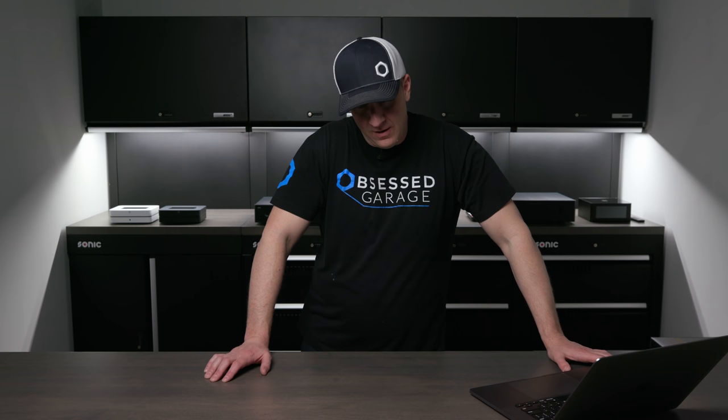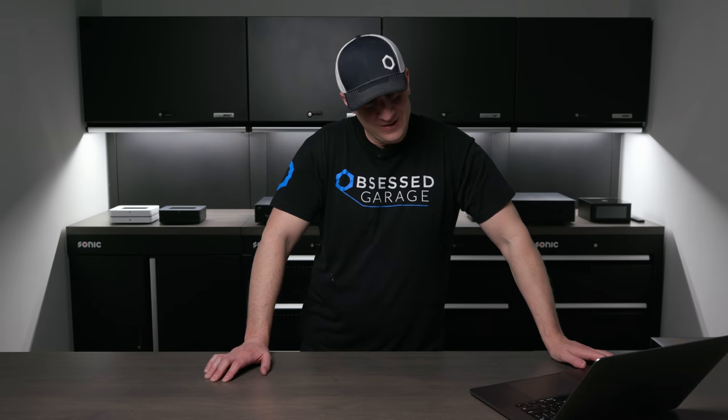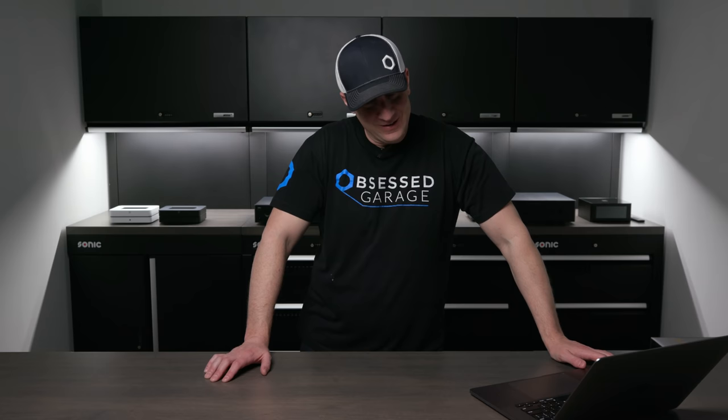These are what we use to power our Dynaudio Emits, Evokes, our PSB P3s, P5s, or whatever other speaker you have. I've spent hundreds of hours on this out of pure desire to figure out what I want to use in my house and in my garage. I've looked at a bunch of different brands and options.